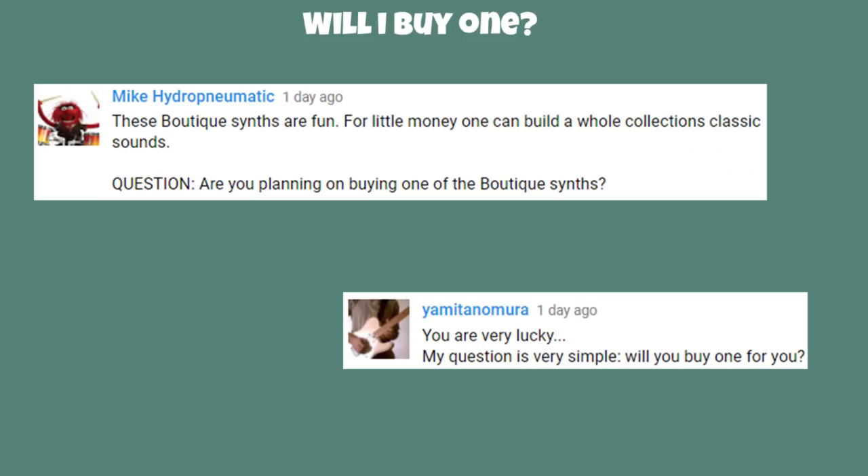Will I buy one? I had a real D50 that I sold just six months ago, so I'm not really tempted to buy another unit that sounds just the same. I feel we've done enough of the D50 already and I'm ready to move on and cover other synthesizers. As a YouTube channel I buy instruments for you viewers based on what I think you'll be interested in. We've covered the D50 and now the D05, so no I'm not buying one — but I have no hesitation recommending it to anybody who wants to enjoy the sounds of the D50.